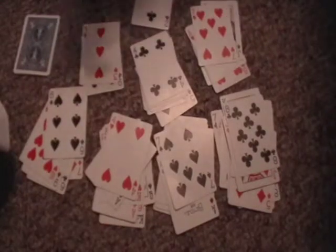Alright, so I have all these piles. Now I'm just going to collect some. The cards that you have are a six and a three. There's a six, there's a three — six and a three.